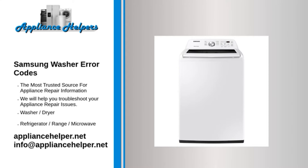Code: Sood / F70. Problem: Too many suds. Fix: Allow the suds to settle and move to the spin cycle. Rewash the clothes using no detergent, and then clean your washer.